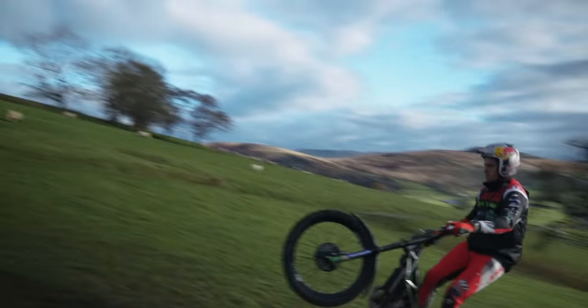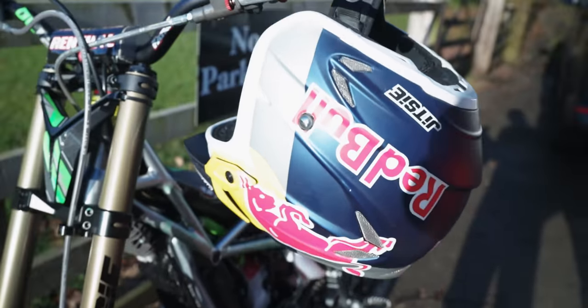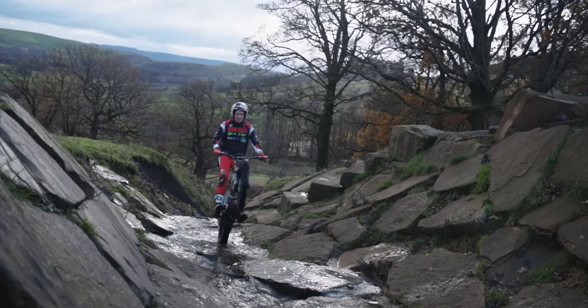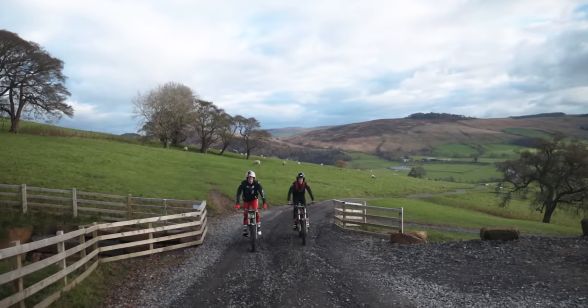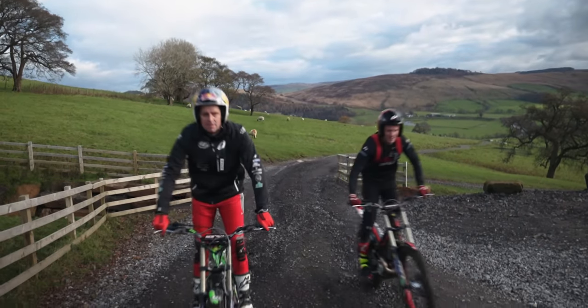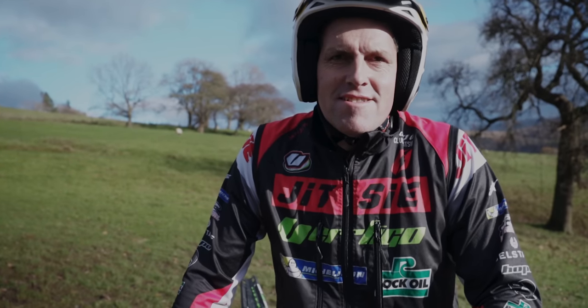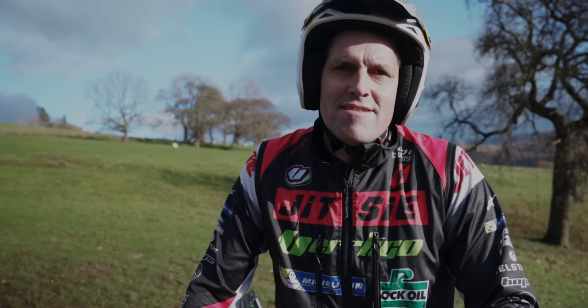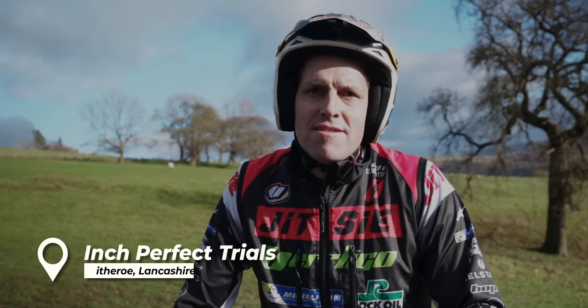This is how to do a wheelie with the king of wheelies, Dougie Lampkin. Dougie, we're going to start — if you're a complete beginner, how are you going to go about doing your first ever wheelie?